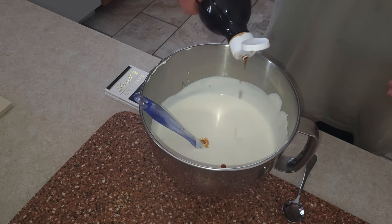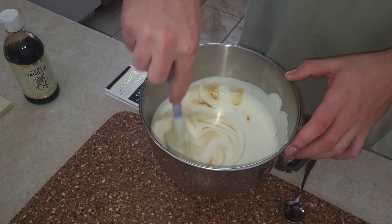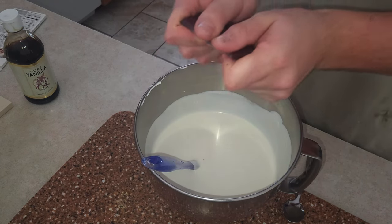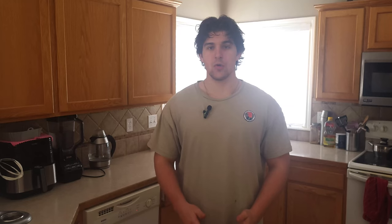Add a little bit of vanilla. Now crush up half the chocolate bar and put it in. Once your mixture is thoroughly blended, pour it into containers and place it in the freezer for at least six hours.